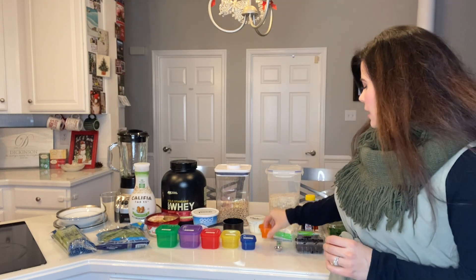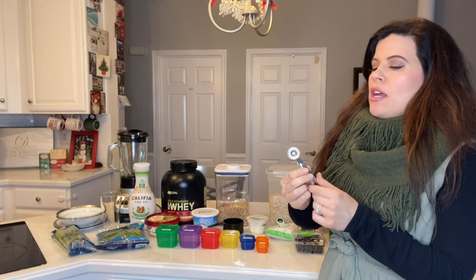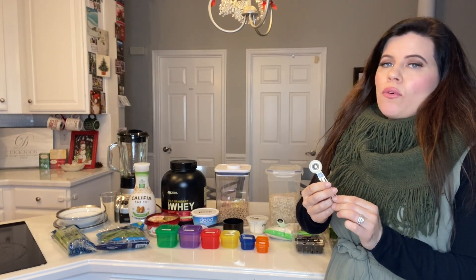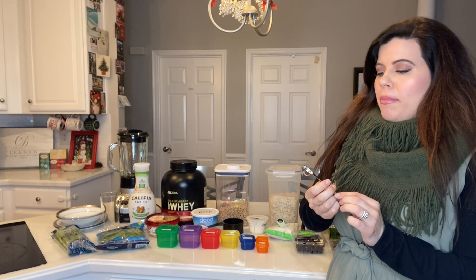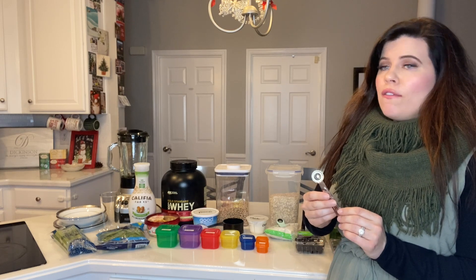We get one-third of the blue healthy fats, and then we get two tablespoons for seeds or dressings. The teaspoon container is usually used for nut butters like peanut butter.